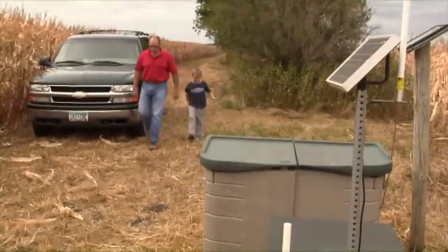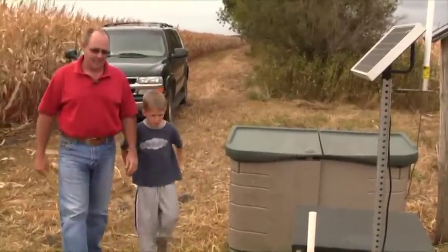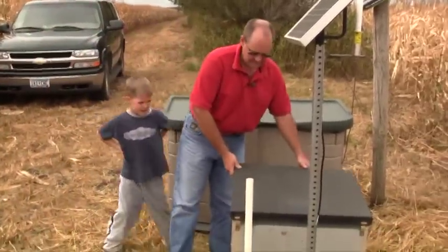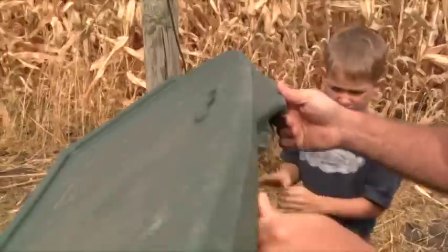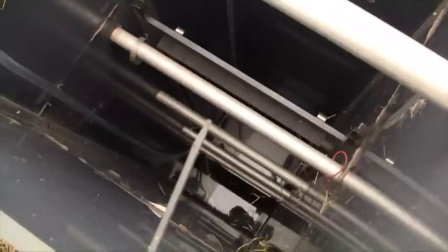We monitor drainage flow — we look at the amount of water that comes out, we look at nitrogen as nitrate mainly, and we look at phosphorus. On average it's probably about 50% reductions in nitrogen and phosphorus. We also see pretty close to a 60% reduction in actual drain volume. We're holding the water back, and the nutrients that are dissolved in the water are not leaving the site.